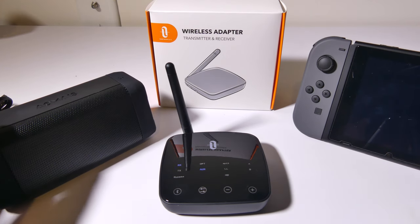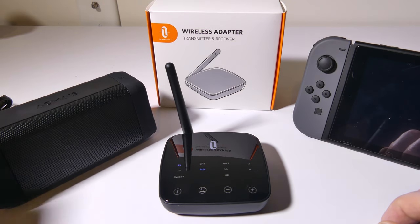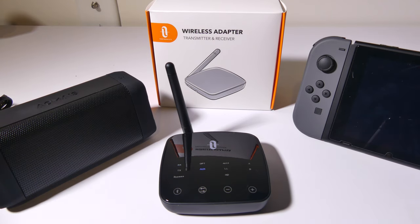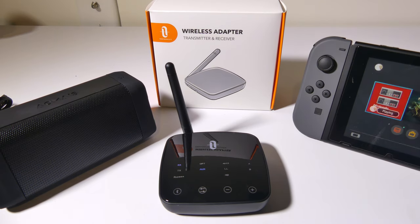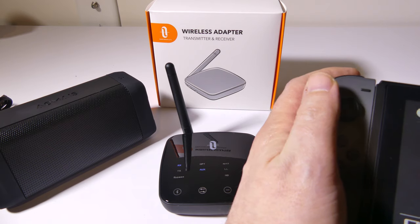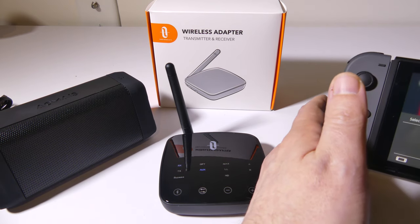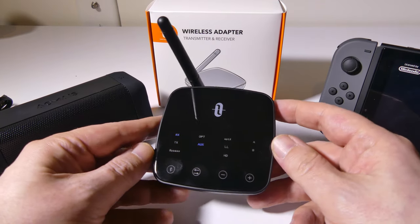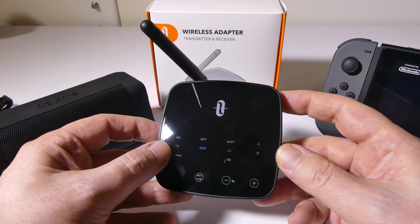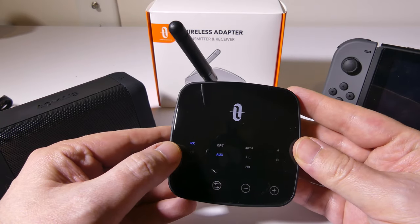Let's put this in transmit mode. What I want to do is take my Nintendo Switch and transmit it to this Bluetooth speaker I have over here, which also has a 3.5mm aux cable. We can transmit to this speaker so that you can have other headphones for your Switch, or something else. I'm using the Switch because it's a smaller device and easy to demo. This will give you a range of up to 150 feet, so you don't have to be tethered to the speaker.